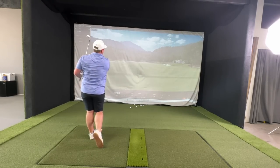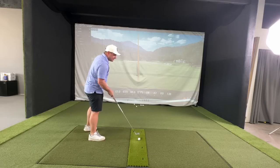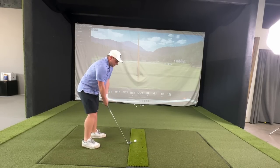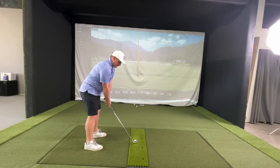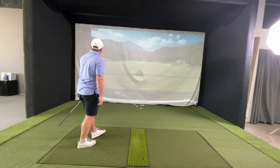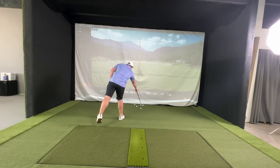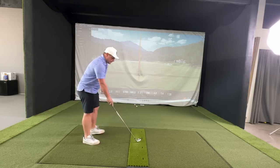That one felt gorgeous — love that. 120 ball speed, spin at 7,600, carry 165 on the nose. These two feel very similar. I can definitely move this one a little bit quicker through the air, potentially. 6,700 spin again — they're great spin numbers on these Tacomos.